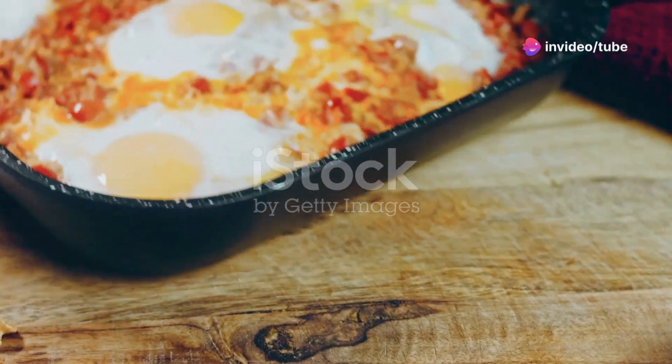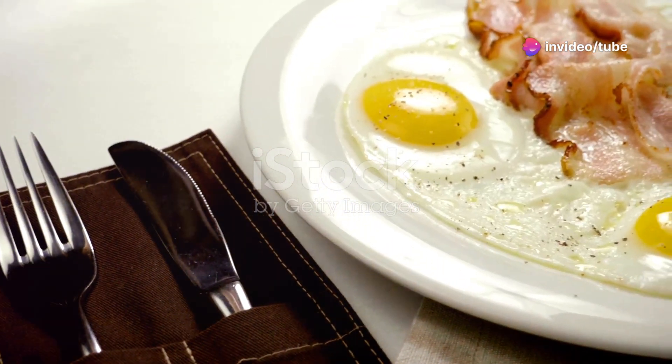If you're a home cook hungry for something quick, then you need to try this perfect egg dish.